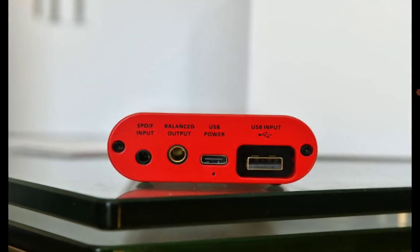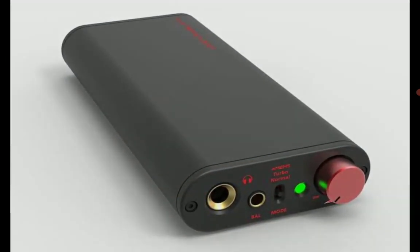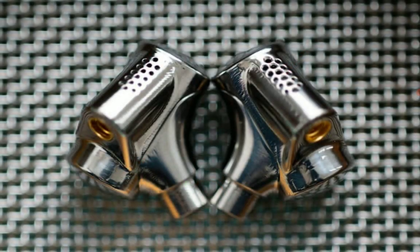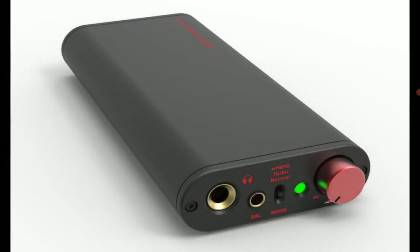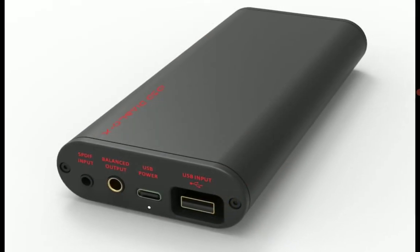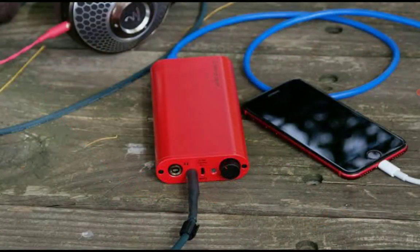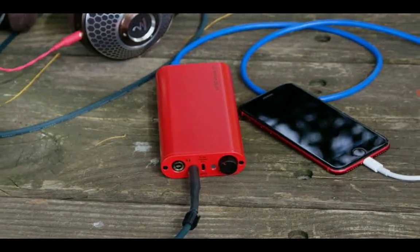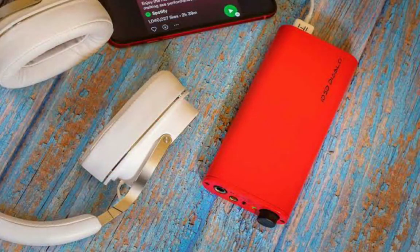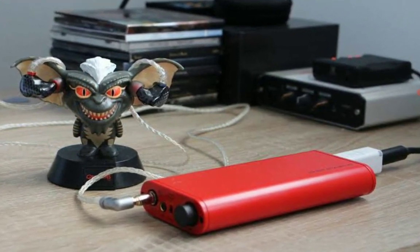It comes with a 16-core XMOS chip to process data received through USB as well as digital inputs hooked up to the DAC. It also supports DSD-512 and has MQA support. It's going to be slightly more expensive than the original, but the price has not yet been announced — a lot of people are cautiously waiting to see what the pricing will be, and I'll bring you the news once that is announced.